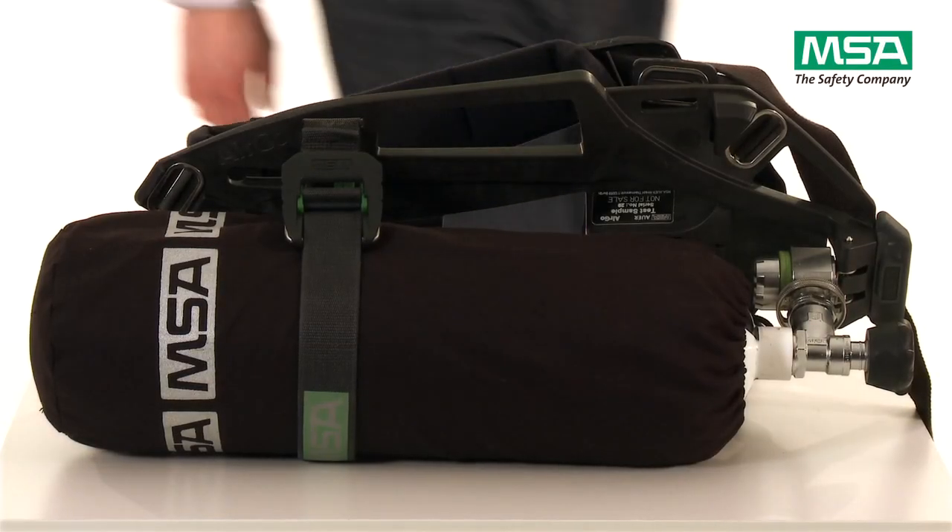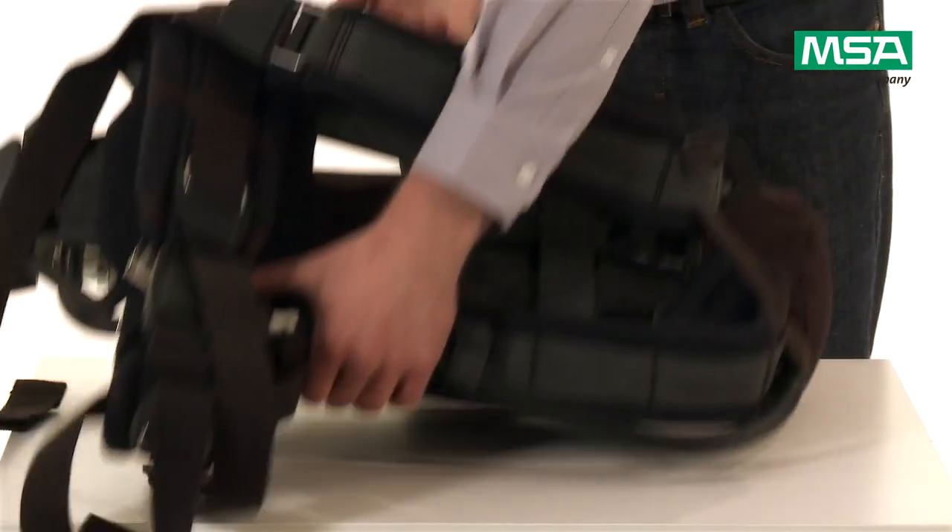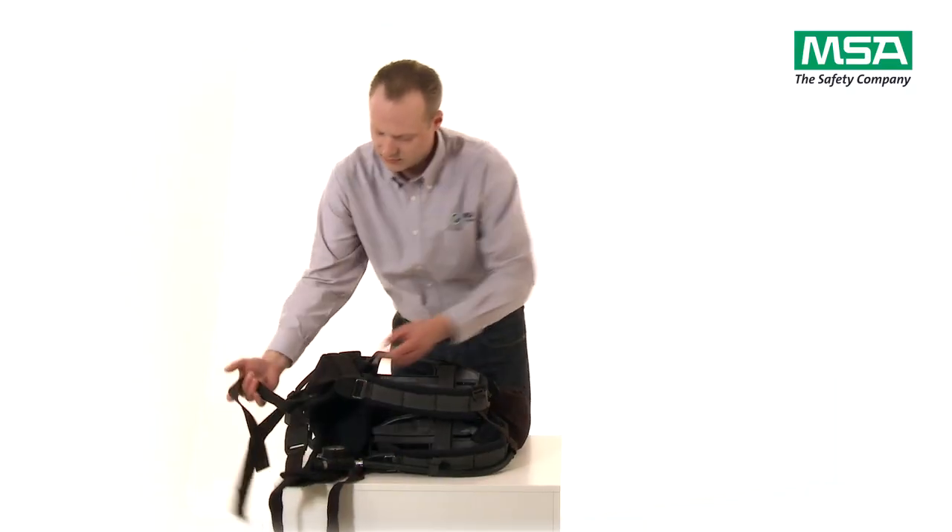This video will show you how to don your MSA SCBA in the right way. Please follow all steps very strictly.